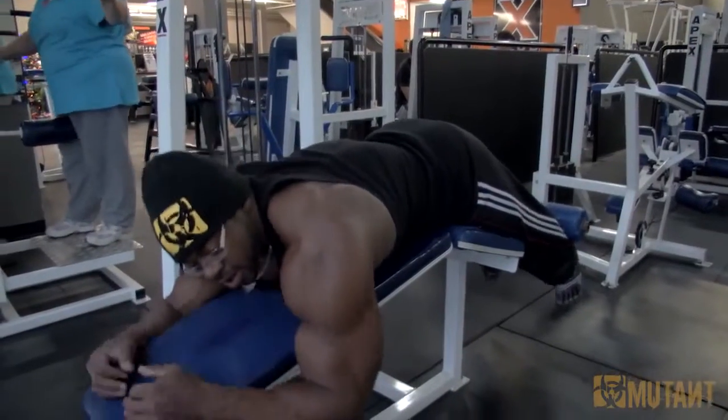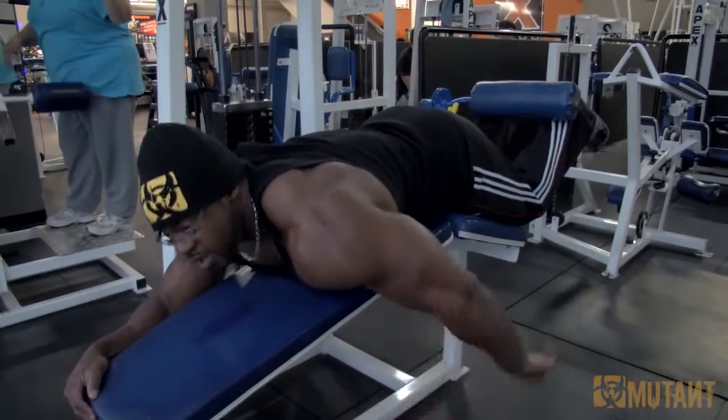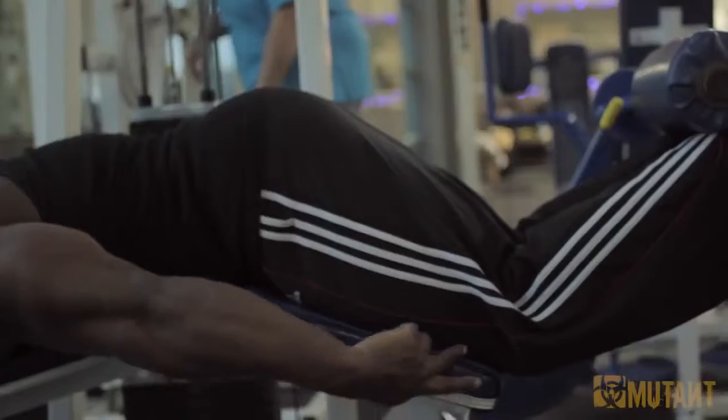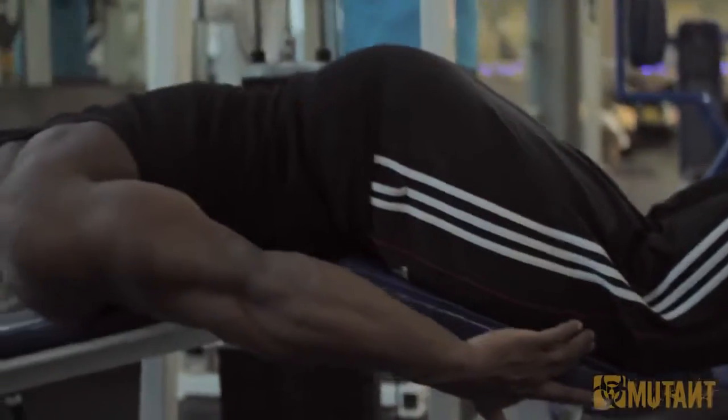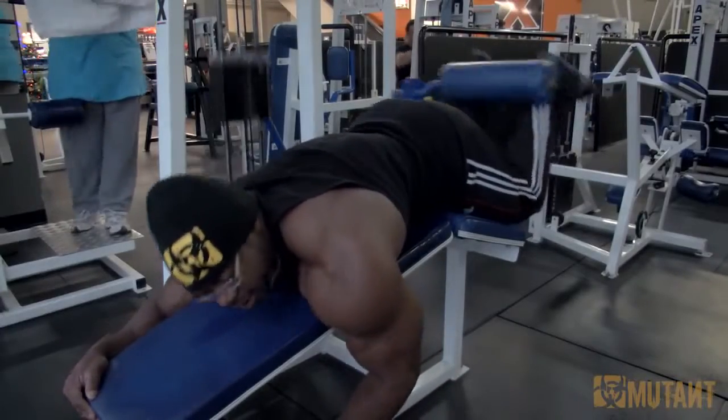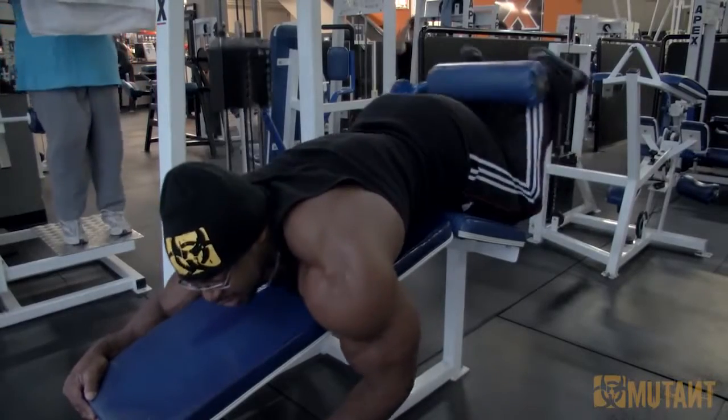So with a typical hamstring curl, you curl the weight and you find your hips will raise. You'll put most of your pressure down into the pad from just above your knee and you'll curl the weight. And the harder it gets, the more you see those hips go up.